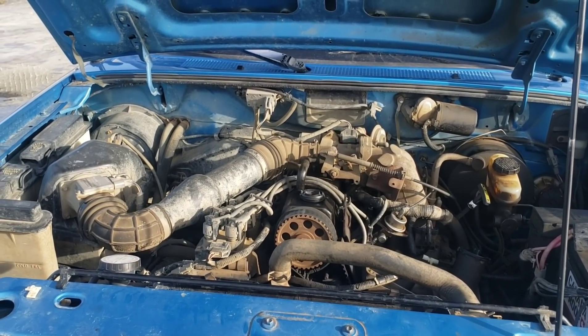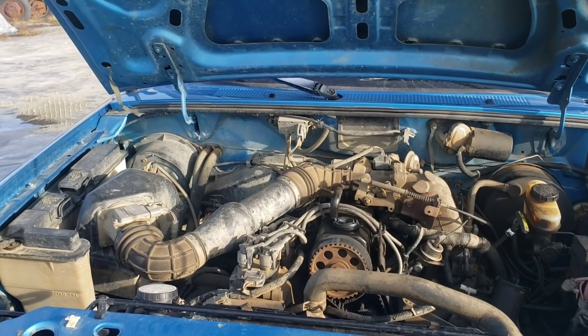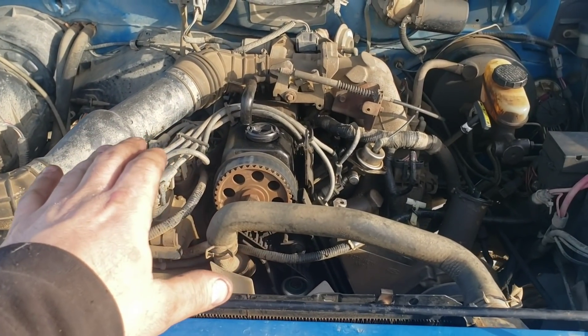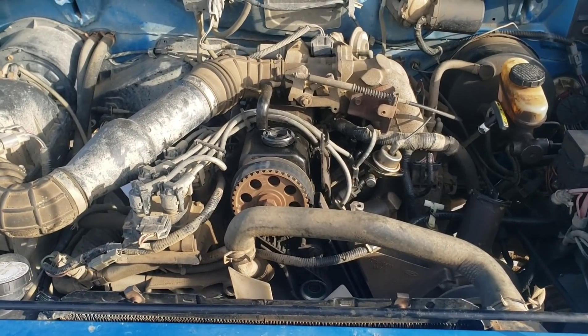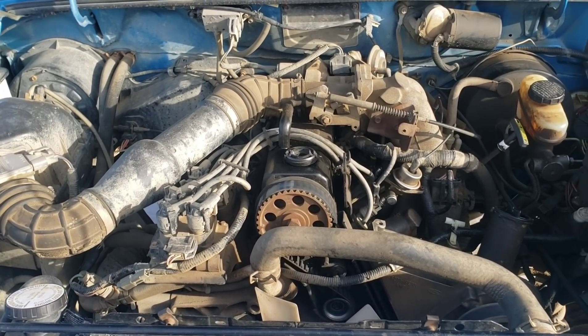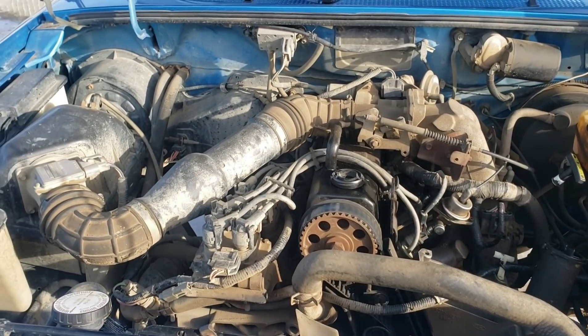It uses two liters of oil every single fuel change — every time you fuel up. But I'm not keeping this engine in it. The plan, even when I was 16, was to put a small block in one of these, but that's been done a million times and I'm bored of the idea, so I'm going to put in that rotary engine I bought for a hundred dollars.